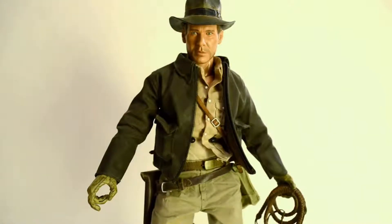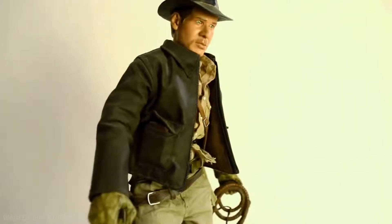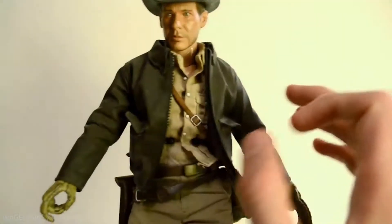Today I'm going to be reviewing the Indiana Jones Sideshow figure from 2008, but I've made a few adjustments to this one - a little bit of customizing - just to make it look a little bit more like the films. It's a pretty good figure actually, I like it.